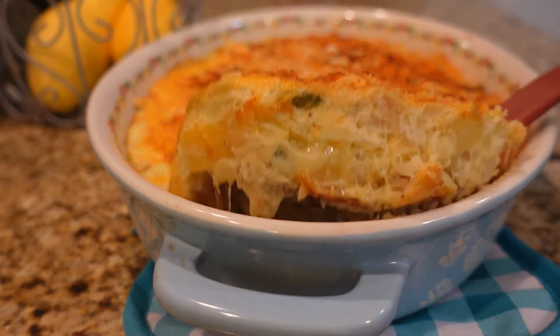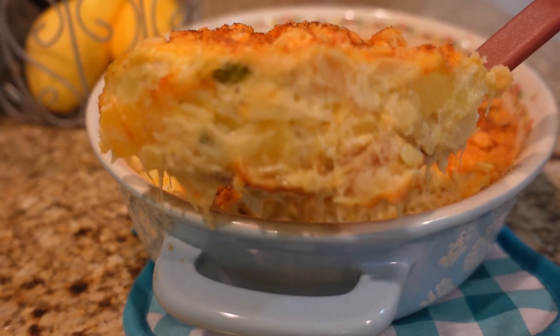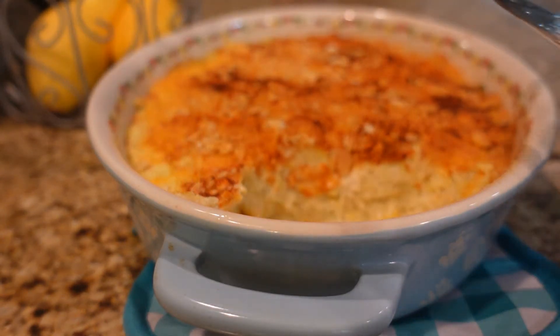It looks absolutely perfect — oh my goodness, do you see how that binds together? This is fabulous! Hey friends, Sammy here with Blue Feather Homestead. Welcome back to my kitchen.